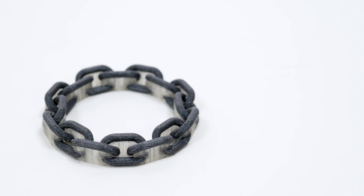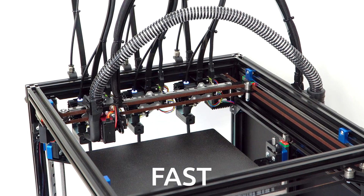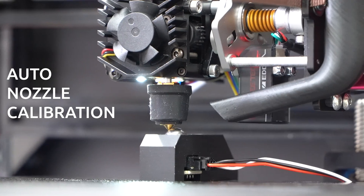With dissolvable support material, go further and print the impossible. Do all of this without wasting any extra material or time. This is the power of tool changing.